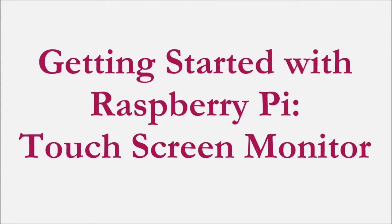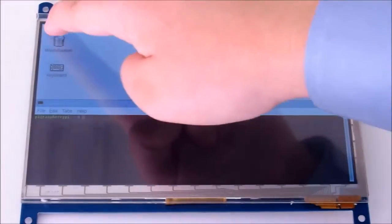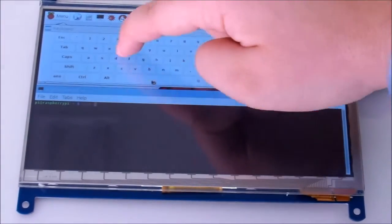Getting started with Raspberry Pi. In this video, I'm going to be showing you the various LCD monitors available and some of their capabilities.